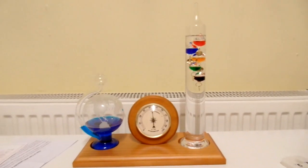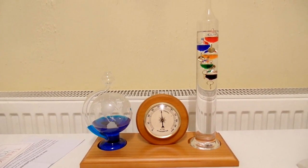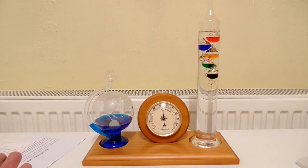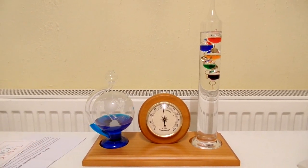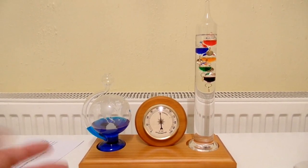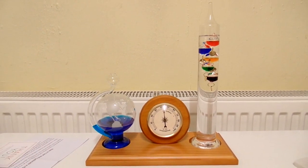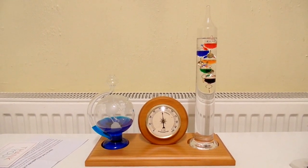Very nice looking weather station. If you want one that's going to be precise, this is probably not the best one to get — you'd be better off with an LCD one, which will be a lot more accurate. But as a novelty, something to look really nice on your shelf and as a conversation piece, I think this is really great. It's going to be a lot of fun just watching things change on it. That is pretty much it. Thanks for watching.